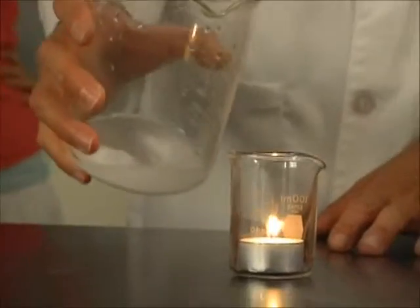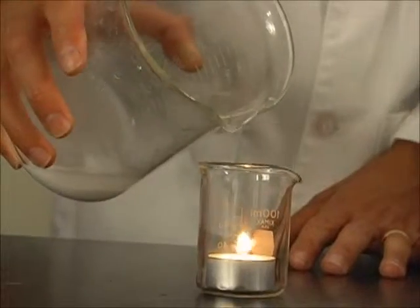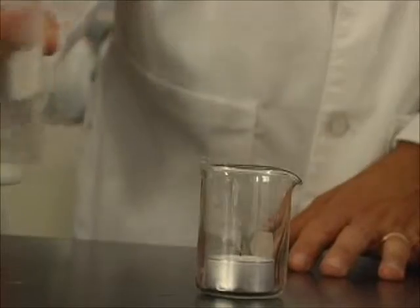Carbon dioxide is heavier than air, so it's sitting in the beaker. And I can pour the carbon dioxide out of the beaker, and it puts out the candle.